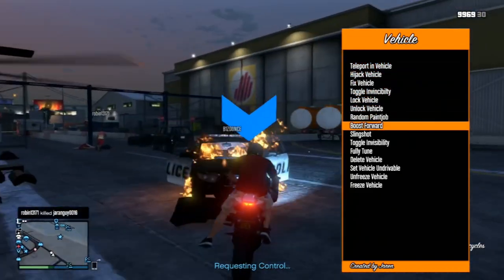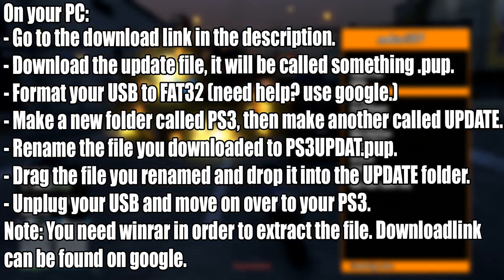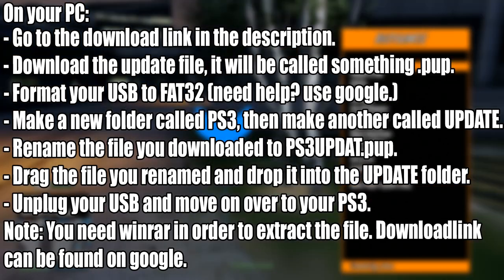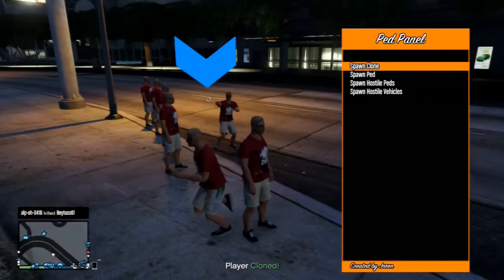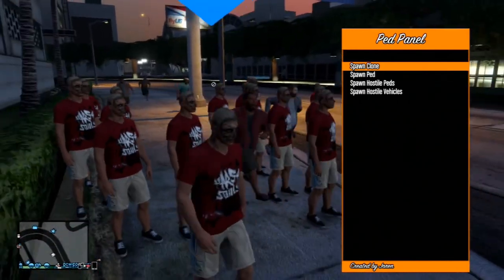Head over to your PC and go to the download link in the description below. Download the update file — it will be in a .pup format. Format your USB to FAT32. If you need any help, feel free to ask in the comment section or go to Google. I think you just right-click, then format, and choose the format settings — but I'm not 100% sure, so just search it on Google. It shouldn't take more than a minute.